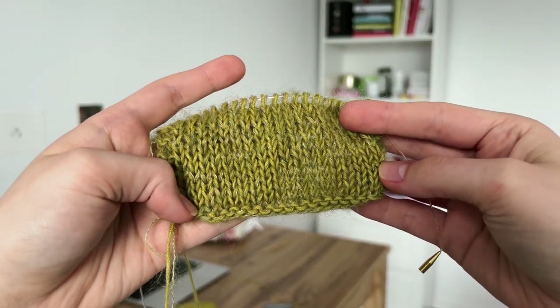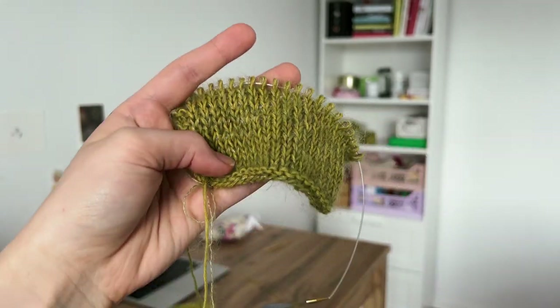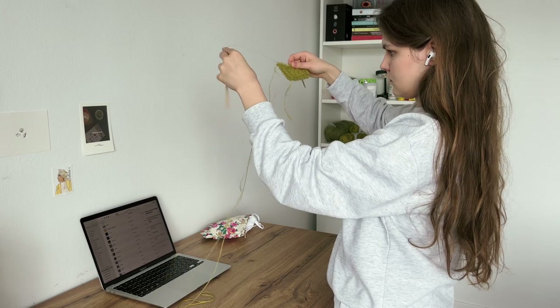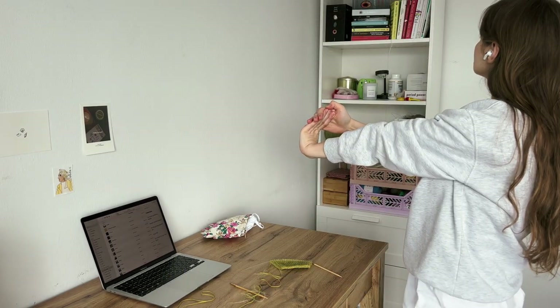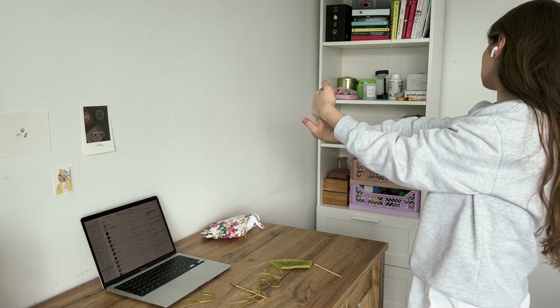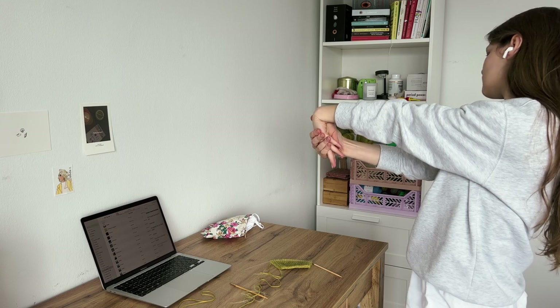I was so thrilled to see how the colors would look together that I started making my gauge swatch the day I got my yarn, but it will be finished only now. Before starting my knitting session, I spent a few minutes making some gentle stretches for my wrists, because I want to be able to knit for a very long time.